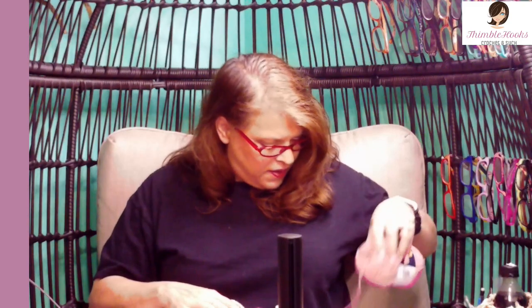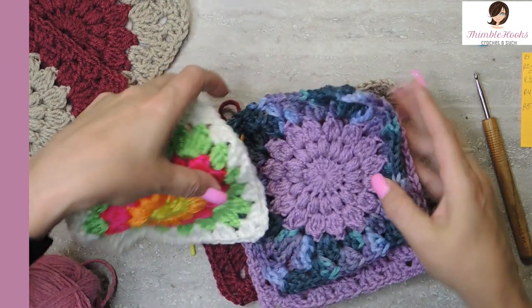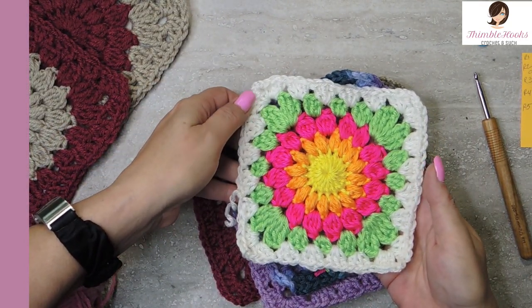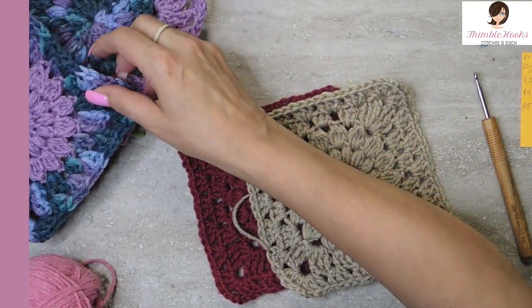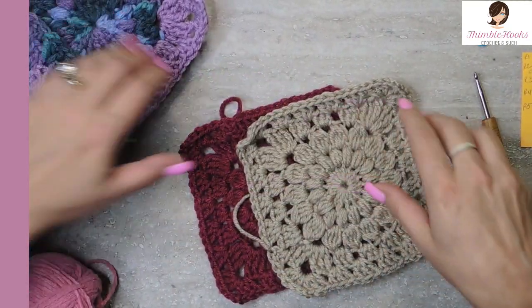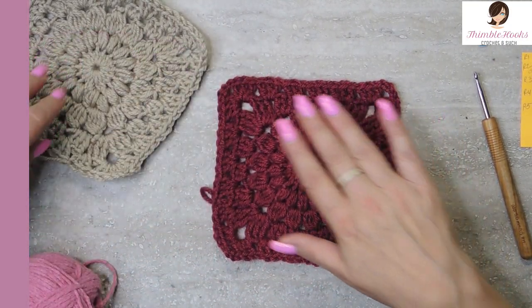Ciao friends! Beth with Thimblehooks. Thanks for stopping by today. We are going to make a solid colored sunburst granny square. It's really easy, I promise you won't have any troubles with this. You can go with solid colors, or use two colors, or go crazy and use all the colors, but we're gonna concentrate on a solid colored one today and get to those other kinds later. First it's all about getting down our stitches and then we can change colors later.